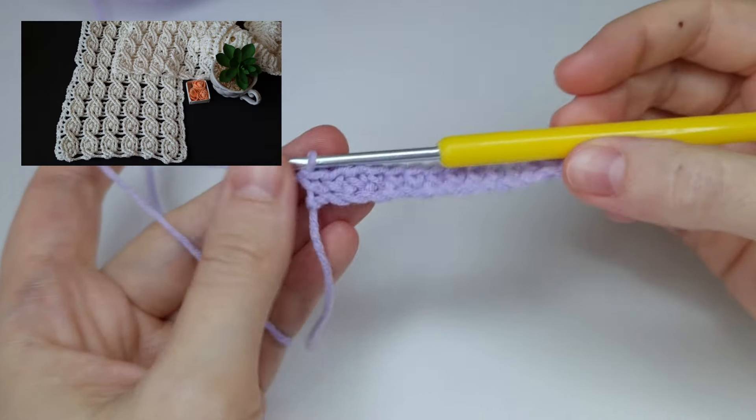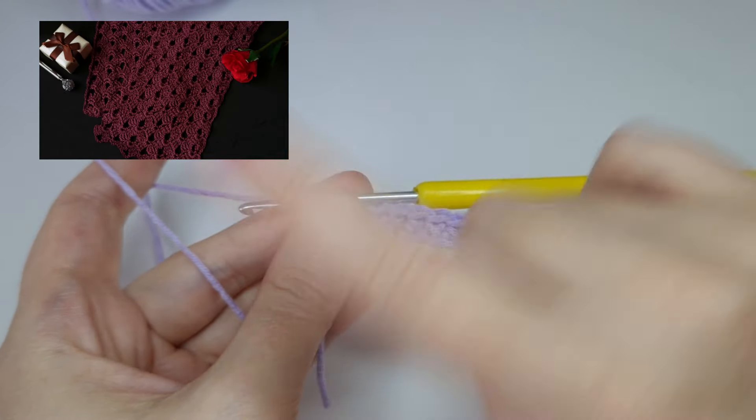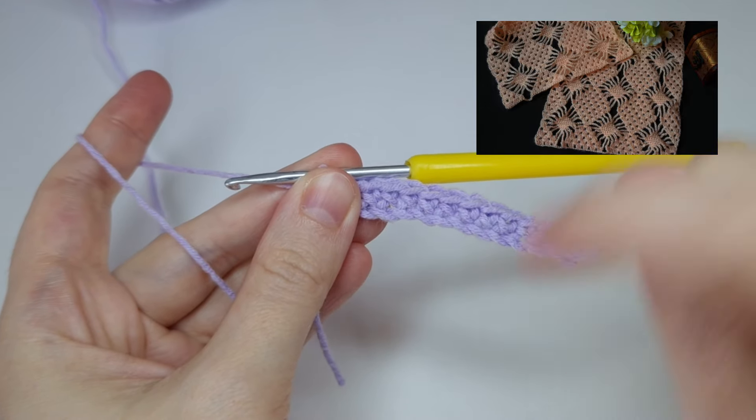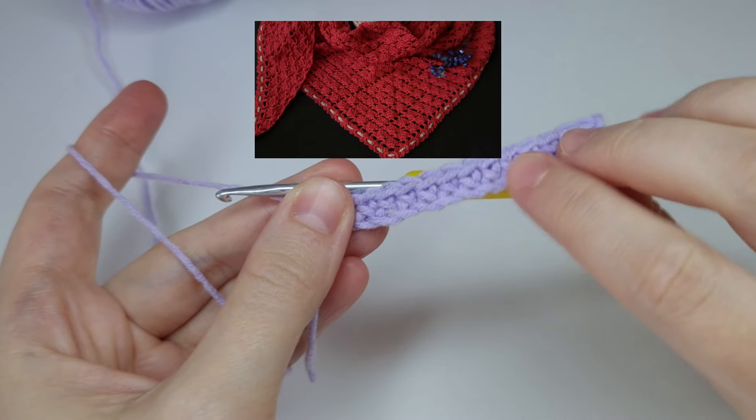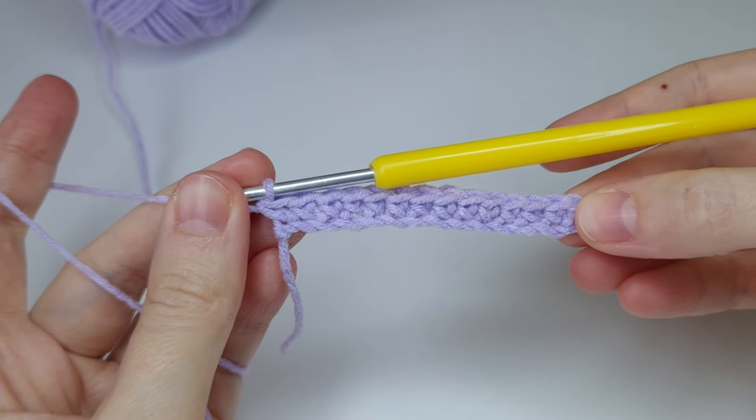If you enjoy my tutorials, you can check out some of my written PDF patterns — I put some pictures here and down below you can find the links to my stores. And this is how row one is looking now.